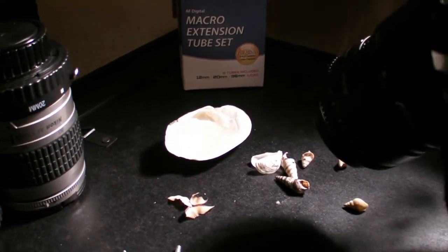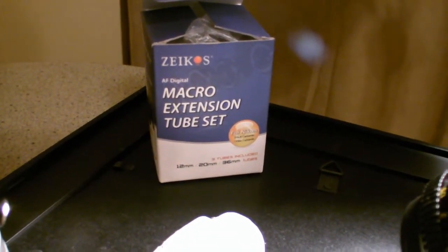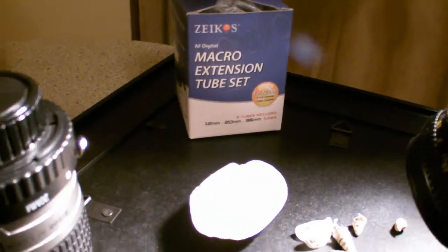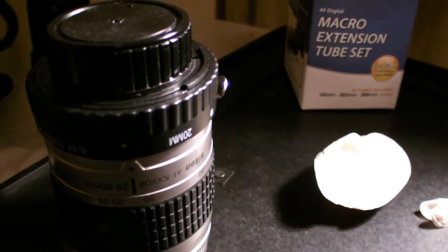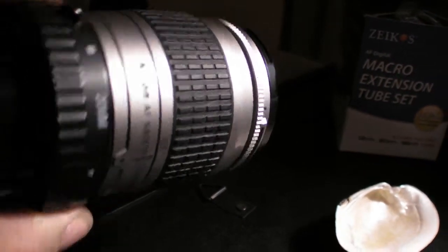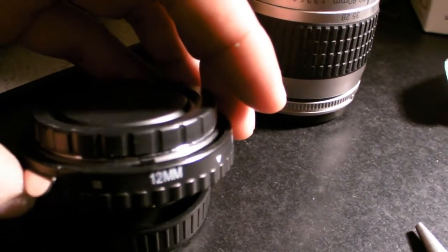Here's my little setup. We got the Zeikos macro extension tube set, which I bought last year. I really haven't had a chance to use it as much as I wanted to because I was doing other projects. Nevertheless, here's one of my lenses — my Nikon 28-80. As you can see on top, it has one of the extension tubes on it: the 20 millimeter. And this right here is the 12 millimeter.